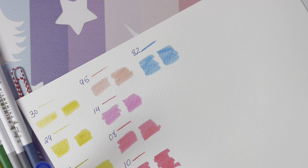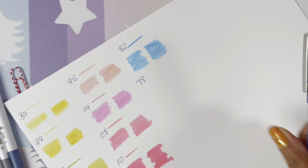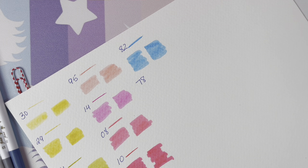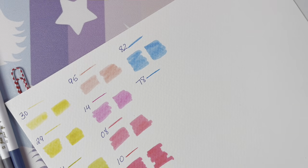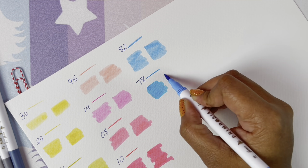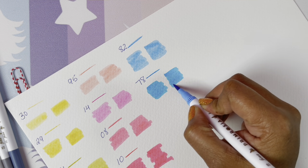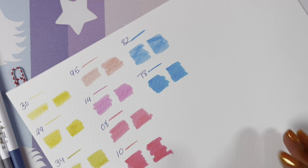Lots of blues — number 78. It looks a lot similar to the previous one, but now it looks totally different. I don't know how pastel these are, but I had to buy them — number 87.